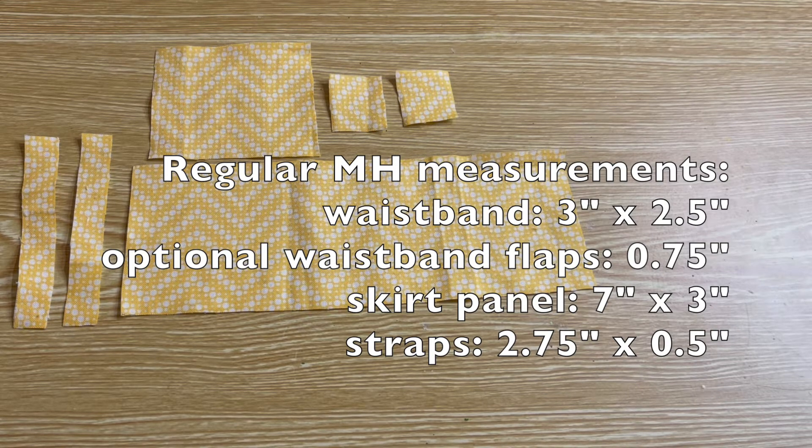Next we're going to create a waistband for the skirt; mine is three inches long by two and a half inches wide. The crisscross lacing detail is also optional, but if you'd like to recreate it you will also need some smaller panels that are three quarter inches long by two and a half inches wide.